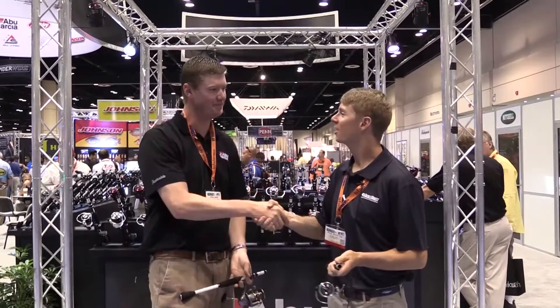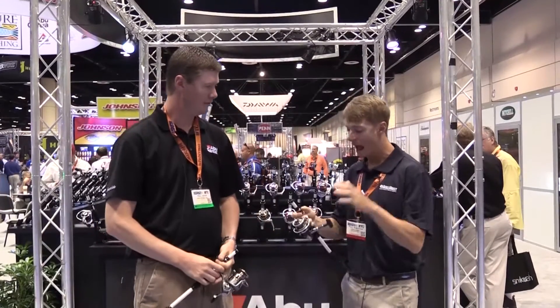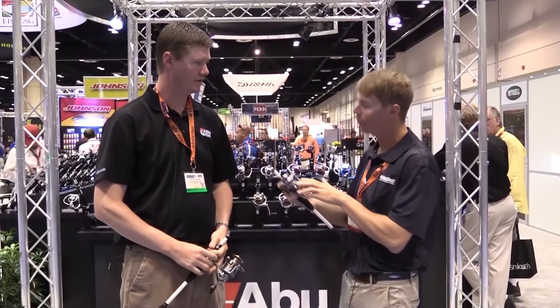We're live with Paul Davis of Abu Garcia. This is the Abu Garcia Aura Power Finesse.